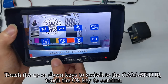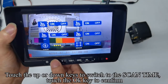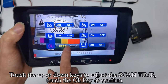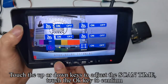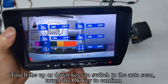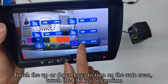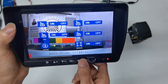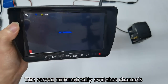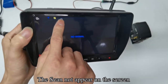Touch the menu key to enter menu mode. Touch up or down keys to switch to cam setup and confirm. Switch to scan time, touch OK, then adjust the scan time and confirm. Touch up or down to switch to auto scan, touch OK, then turn on auto scan and confirm. Touch the menu key to quit. The scan icon appears and the screen automatically switches channels. Touch CH key to quickly turn off auto scan.